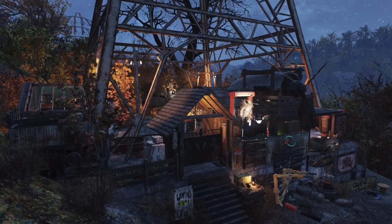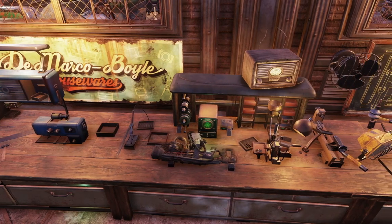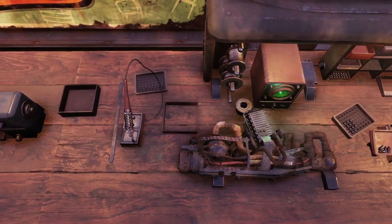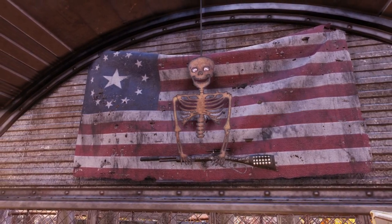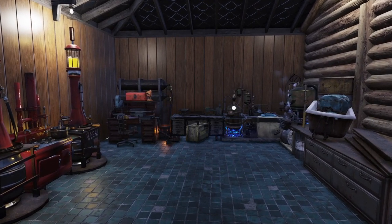Taking inspiration from the game world, the stations we featured today were designed to look like they belong in the wasteland. A big part of this was trying to emulate the cluttered look and feel you often see at existing locations. First up is a series of workstations designed for the interior of your camp, starting with the weapon workbench desk.